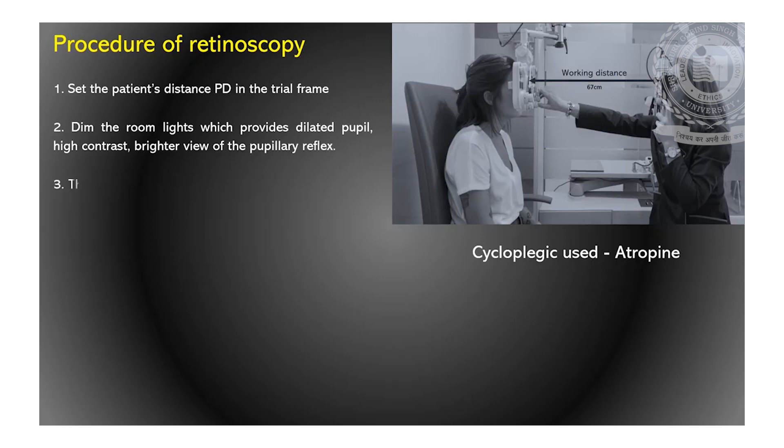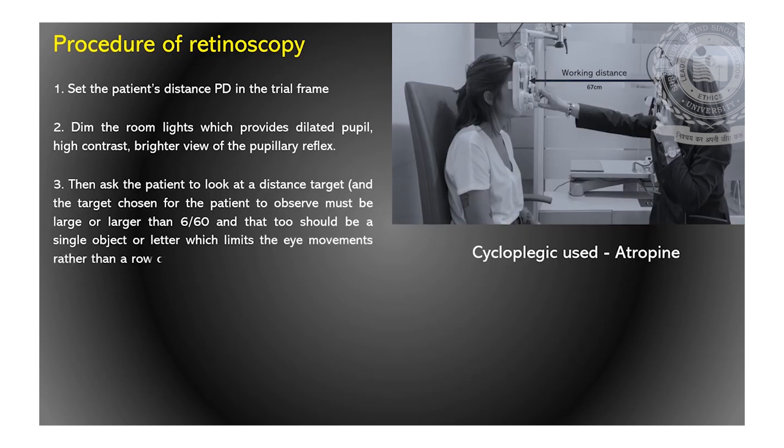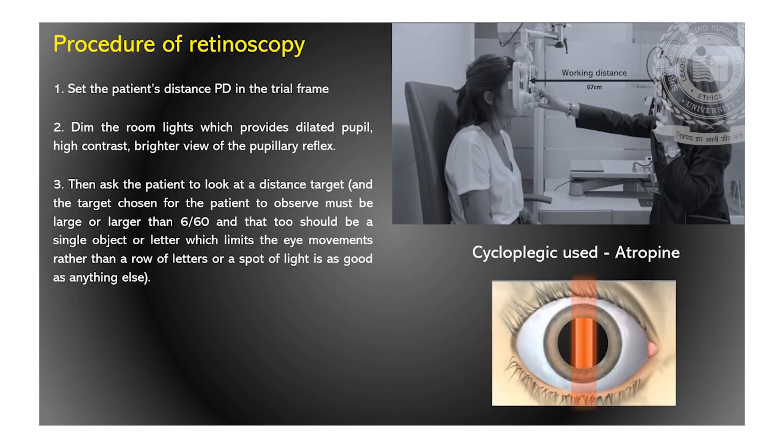Then ask the patient to look at the distance target. The target chosen for the patient to observe must be large — larger than 6/60 — and should be a single object or letter, which limits eye movements, rather than a row of letters. A spot of light is as good as anything else. Then position the streak of the retinoscope at the patient's pupil, sweep it across, and observe the characteristics of the reflex seen.